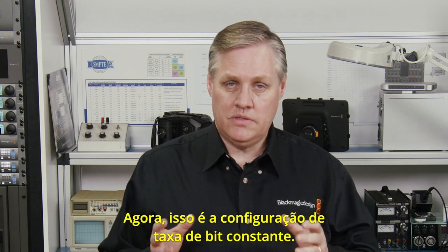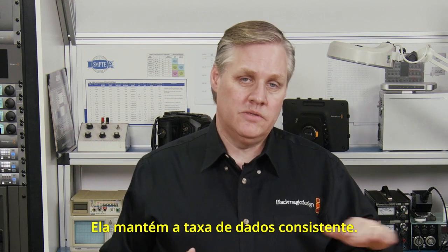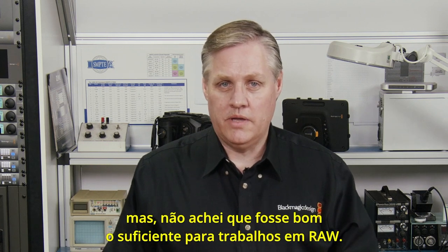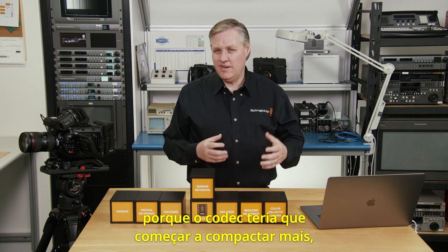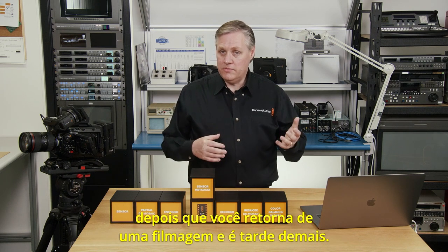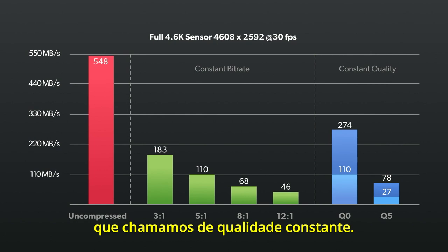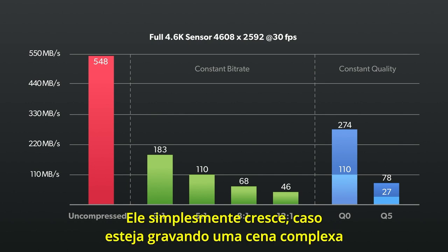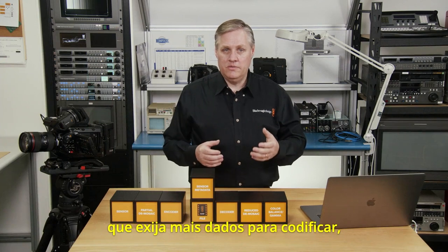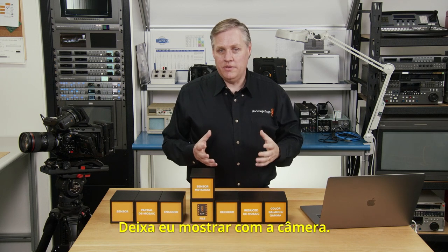That's the constant bitrate setting. Blackmagic RAW actually has two different ways of running the codec. Constant bitrate is the most common — that's what most codecs do, it keeps the data rate consistent, and it's really good for video work when you're shooting video. But I didn't think it was good enough for raw work. What happens if a shot needs more quality but the bitrate can't rise to accommodate it? The codec would have to compress harder, and you might not notice until you've returned from a shoot and it's too late. So Blackmagic RAW has an alternative we call constant quality. Technically this is a variable bitrate format — it encodes the data without caring about file size; if you're shooting a complex scene that requires more data, the file size will just grow to accommodate it.